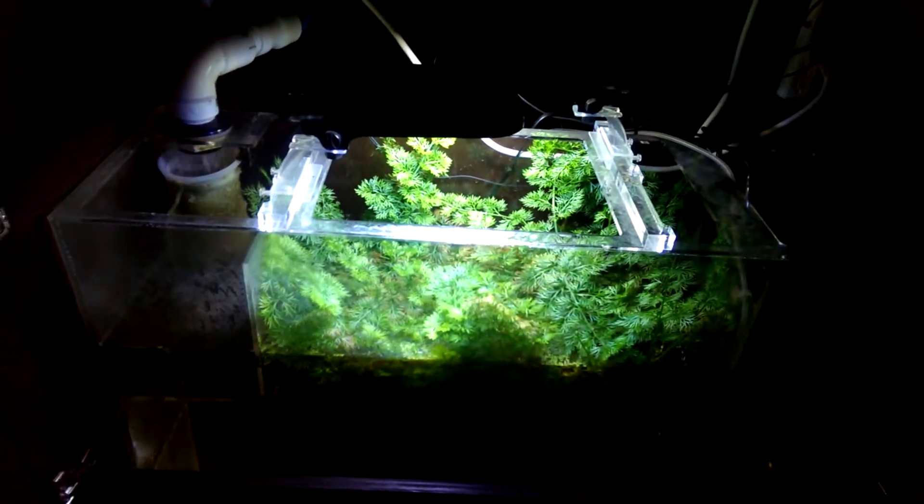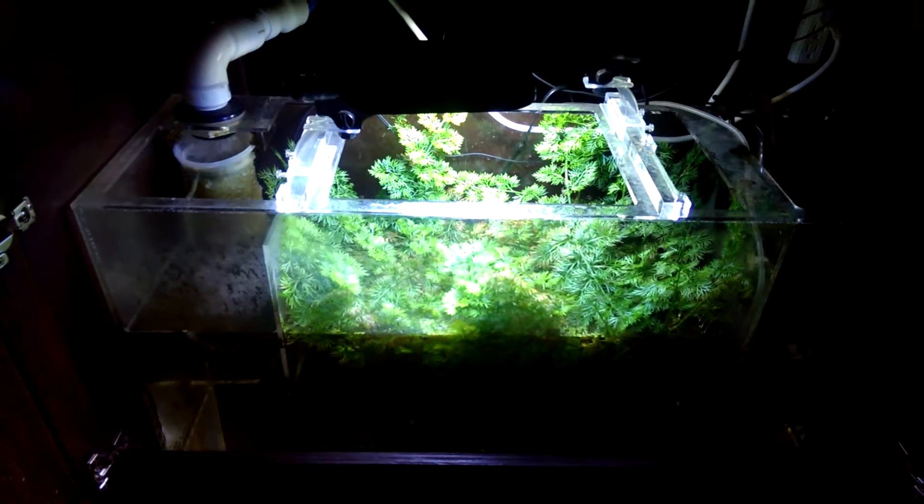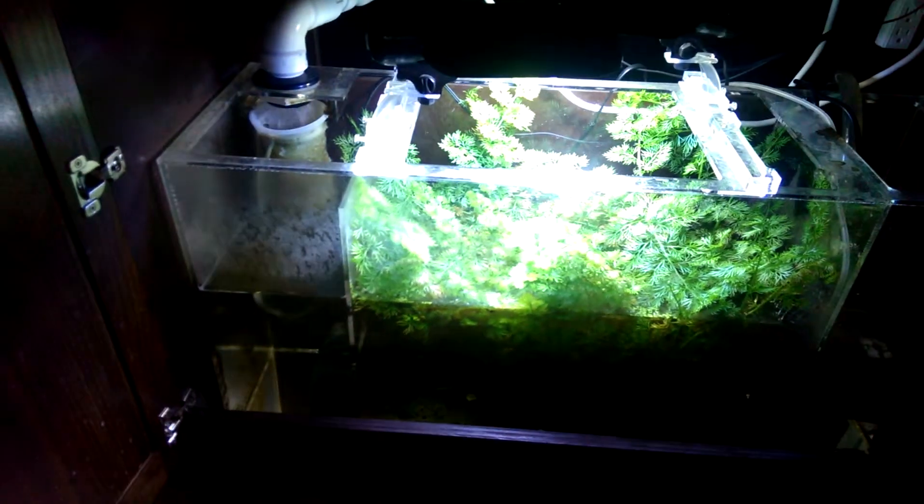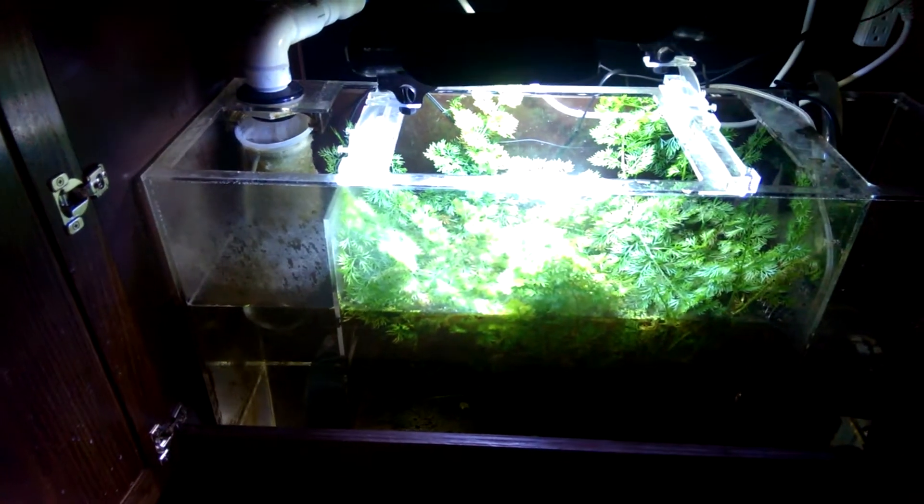We also have some mechanical filtration running through another filter that's running the UV sterilizer, and that's probably only pushing about 200 gallons an hour — mechanical filtration before it hits the UV. So I don't really count that, even though I'm sure it's probably also doing some biological filtration as well. I change the filter media in there every month or month and a half.